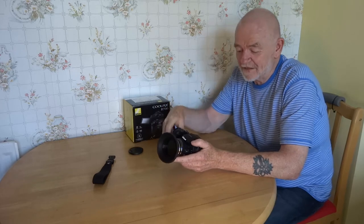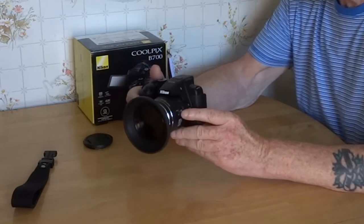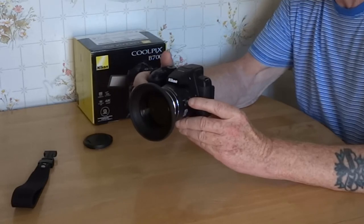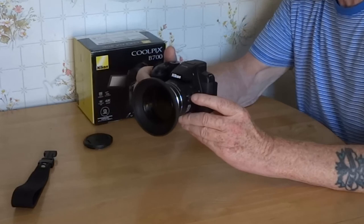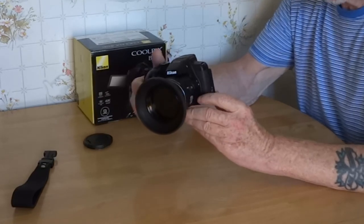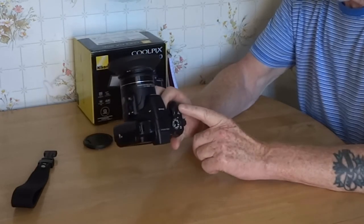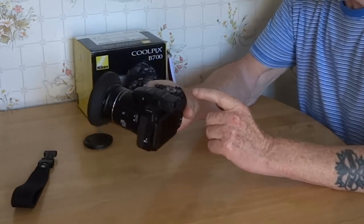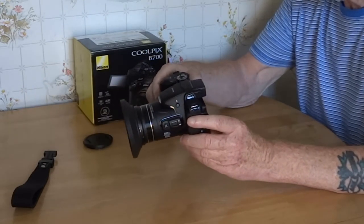There are so many things built in. You've got the usual flash, a zoom-out button which means if you lose track of what you've zoomed in on, you press the button and it brings the view back. It's also got an FN1 and FN2 which you can change to be anything you want — I just left them as they are.